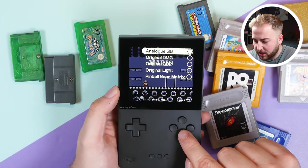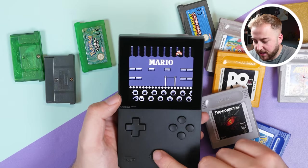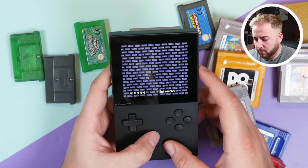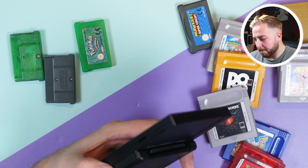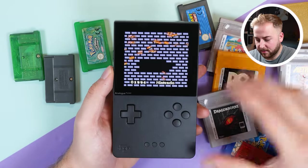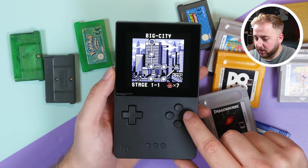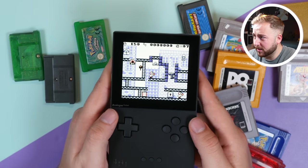You can also switch to Original DMG and change the color palette — Pinball, Neon, Matrix — all on the fly. The screen is stunning. It did freeze briefly — gave it a classic blow — and it came back and kept the screen settings. The screen is so nice, I'm really liking it.